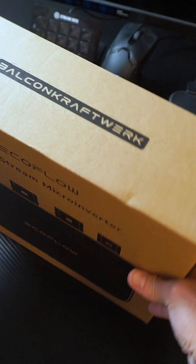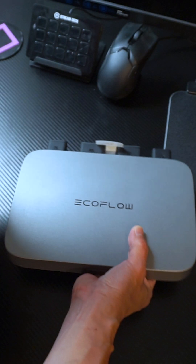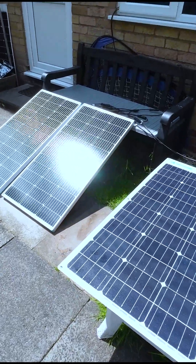Here's a quick review of my EcoFlow PowerStream with my home setup with solar panels. I did a quick unboxing video earlier, so if you haven't seen it yet, please check it out as well.